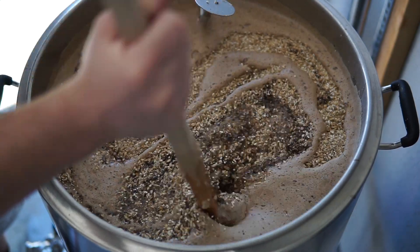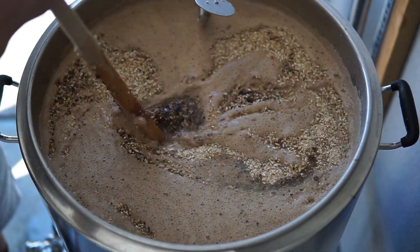For the sake of this video, malt is what gives everything a platform to stand on. It gives the beer a lot of character — primarily it provides the sugar content to create alcohol in the finished product — but malt is really the structure or backbone of beer.